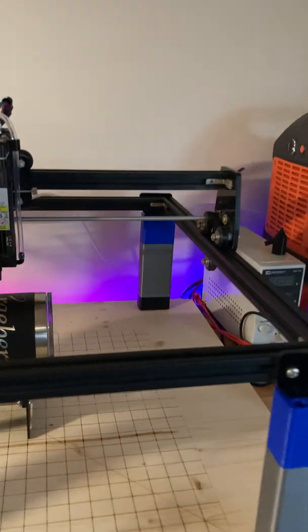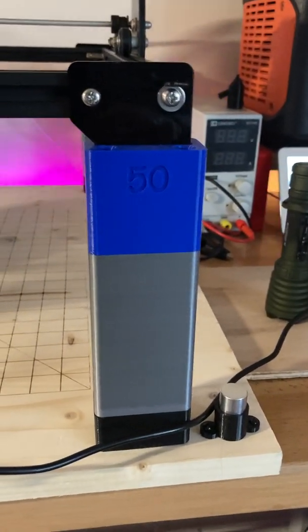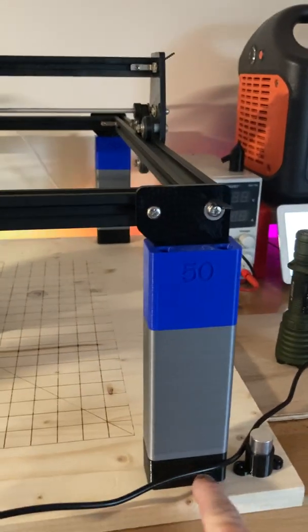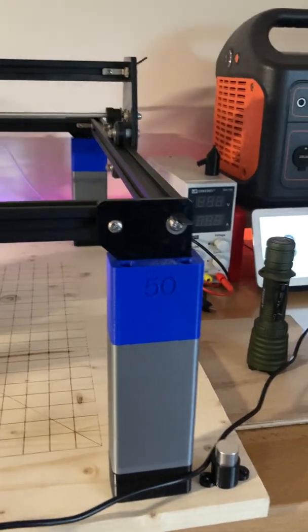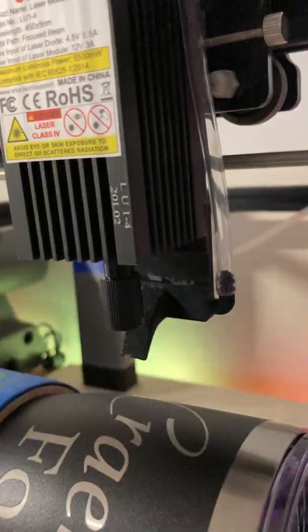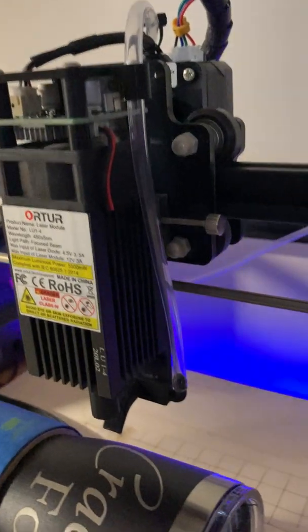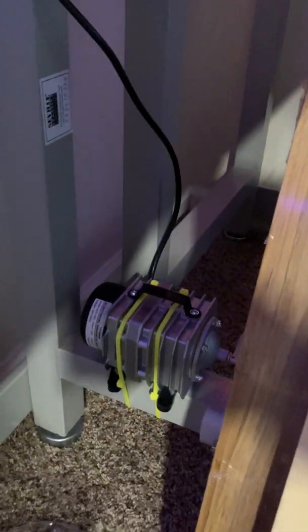To do the rotary setup you have to raise the part, of course. I found these base plates on Thingiverse — one is 100 millimeters and one is 50, so 150 millimeters plus another 10 or 15 brings me up to just the perfect height for engraving on a tumbler. I also have some 25-millimeter blocks if I need them. I added an air assist by 3D printing a part — the hose runs up through the top piece and down underneath the bench where I've got the air pump on the ground.